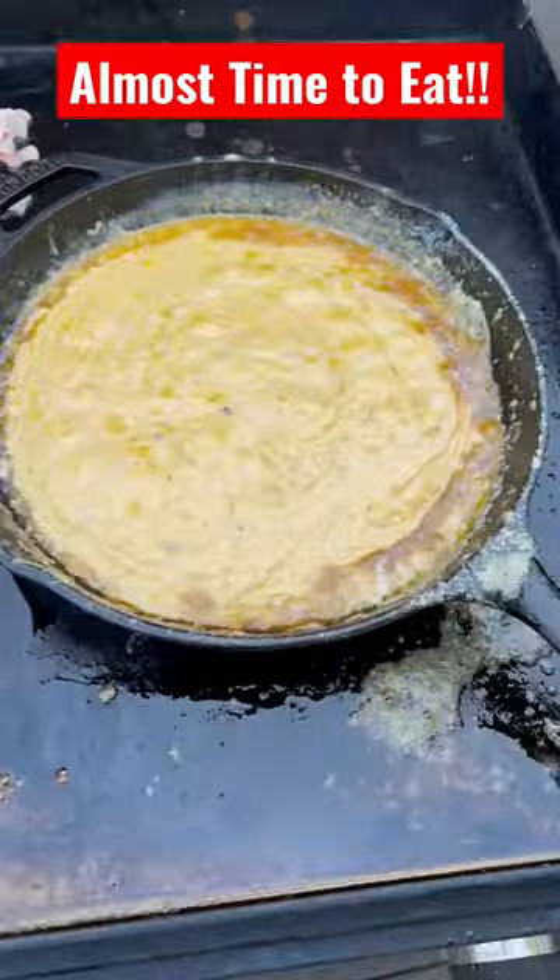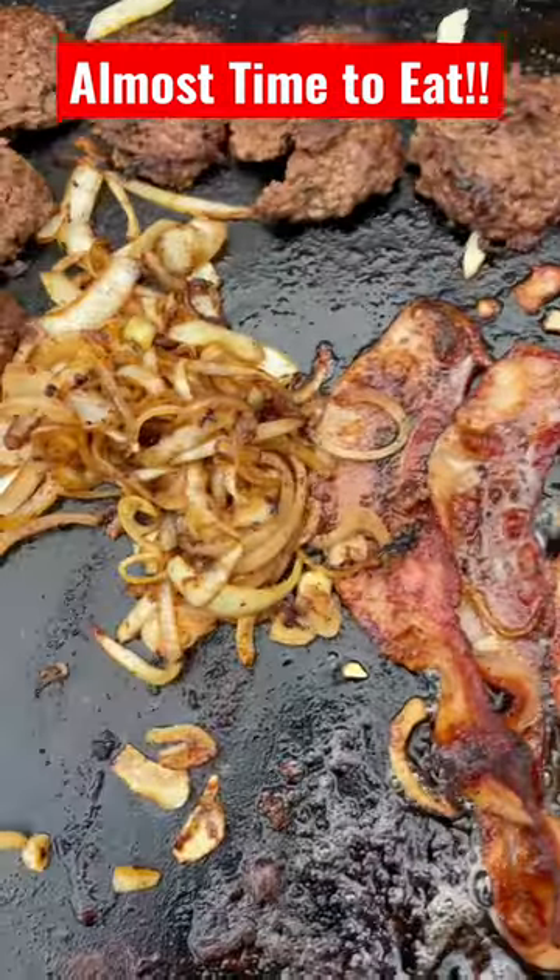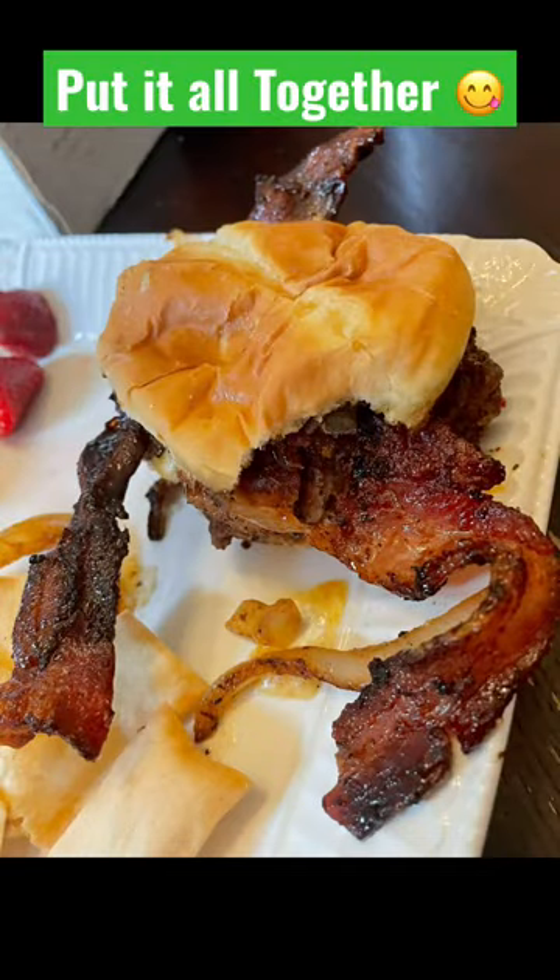It's looking good so far. Time to hit the bacon with some honey. Cut it all together with the onions, bacon, and cheese sauce, and you're ready to go.